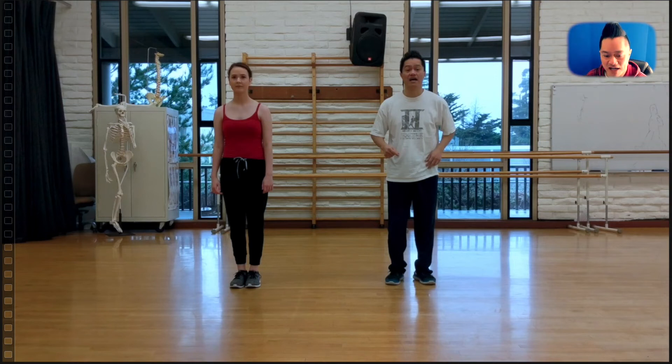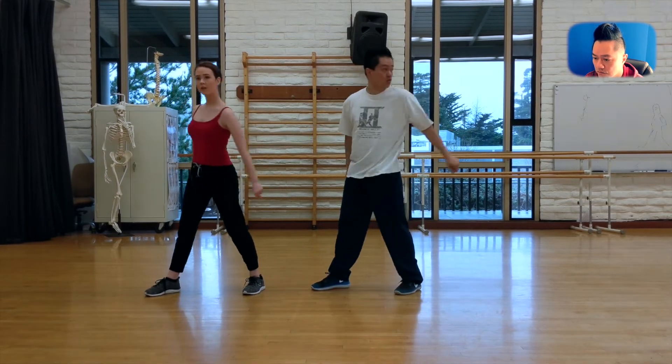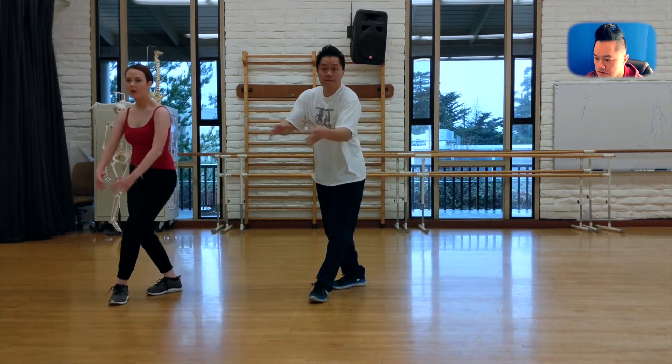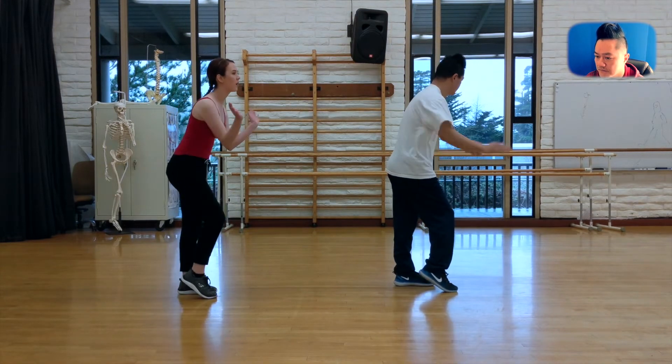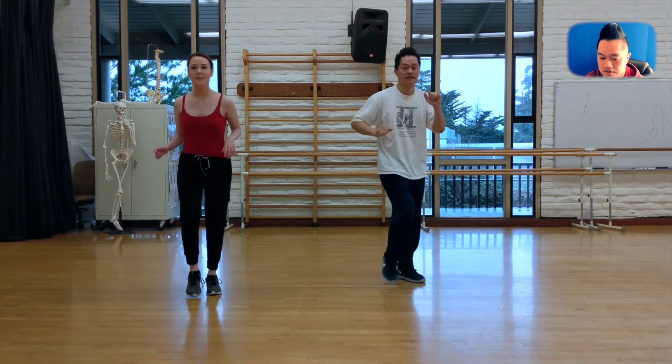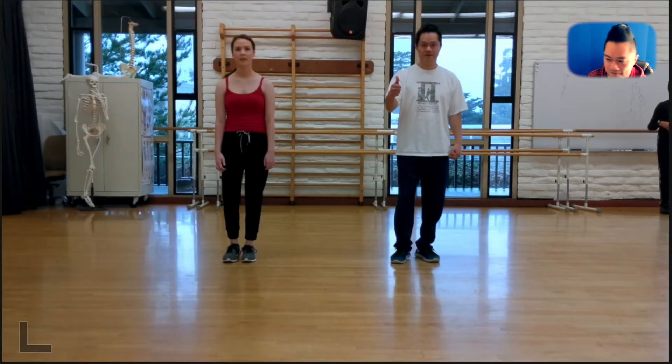Welcome back to another hip-hop breakdown. Let's get right into it. This is Kirin, out of Cabrillo College, and behind the camera is Maria. Thank you both for helping out with this video.